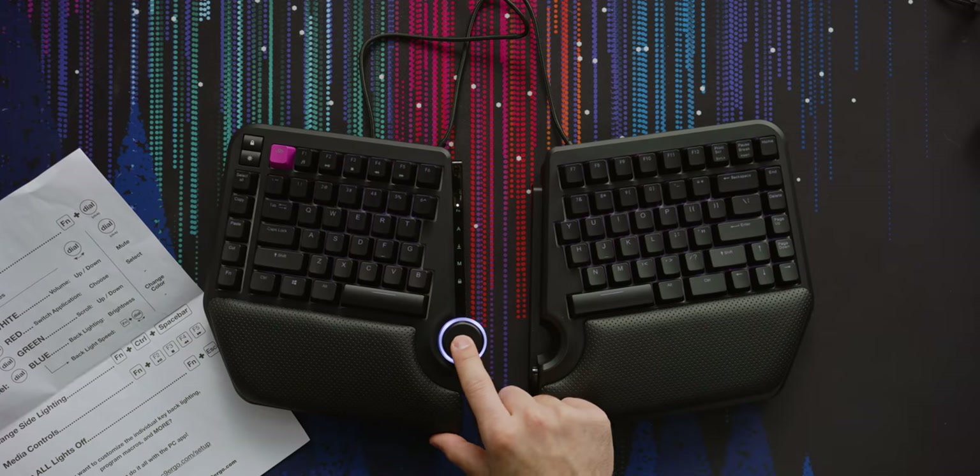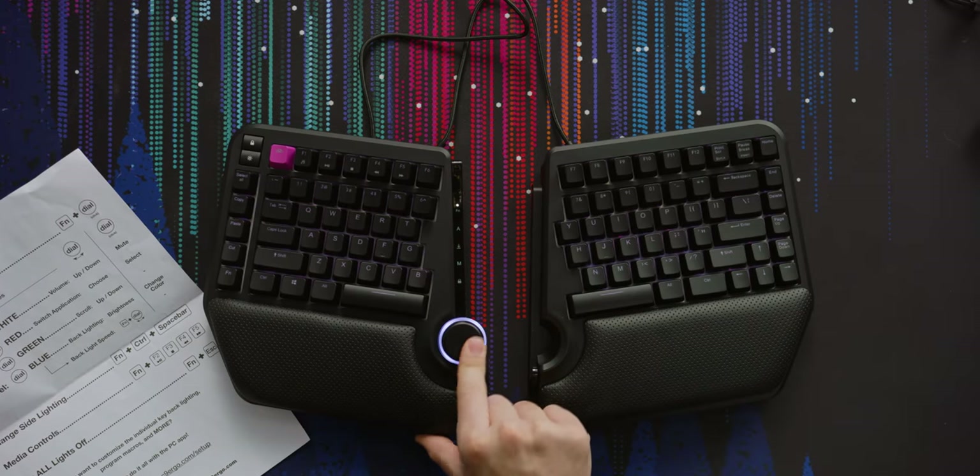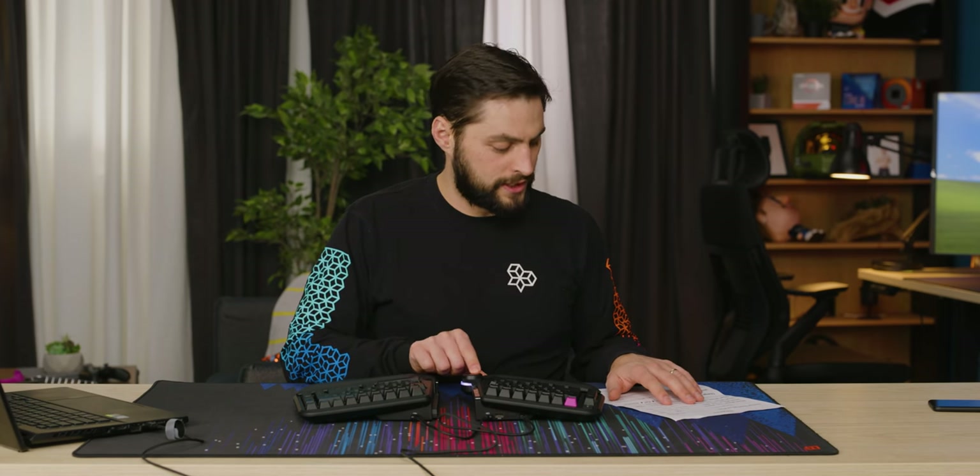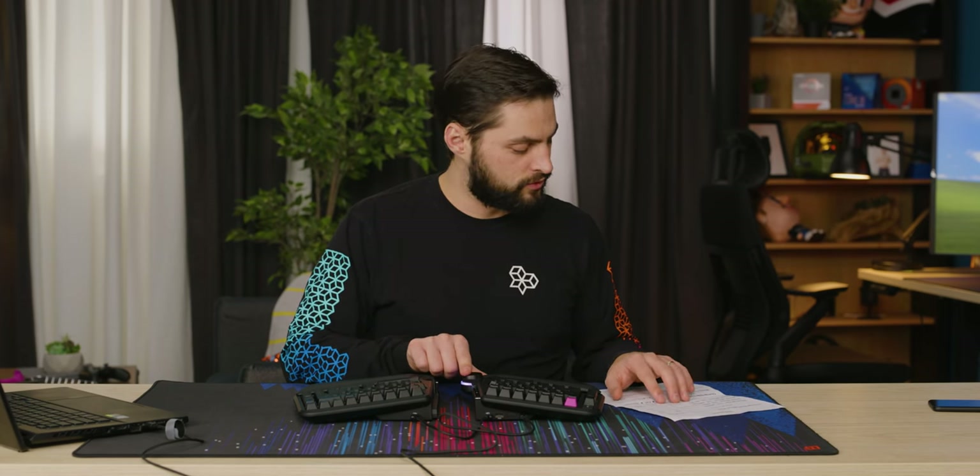Now let's look at this wheel. The color that it shows actually indicates what mode it's on. When it's white, it's volume up and down and clicking would mute it. When it's red, you can switch applications — I guess that would be like alt-tab — and then you select the application by clicking. That seems useful.